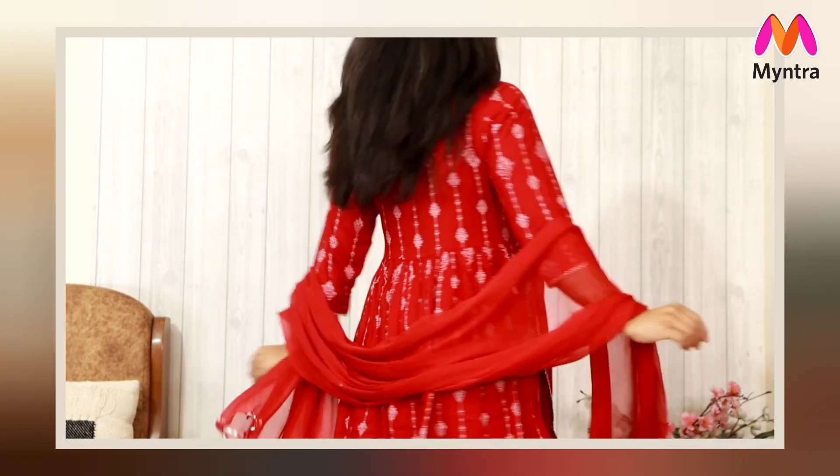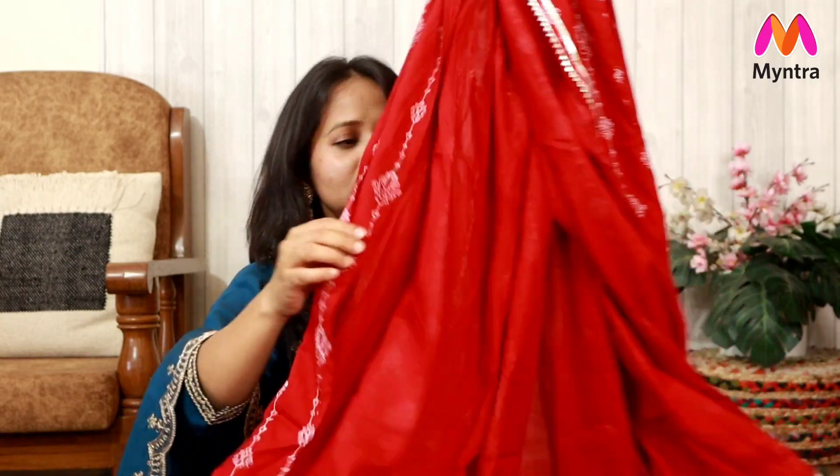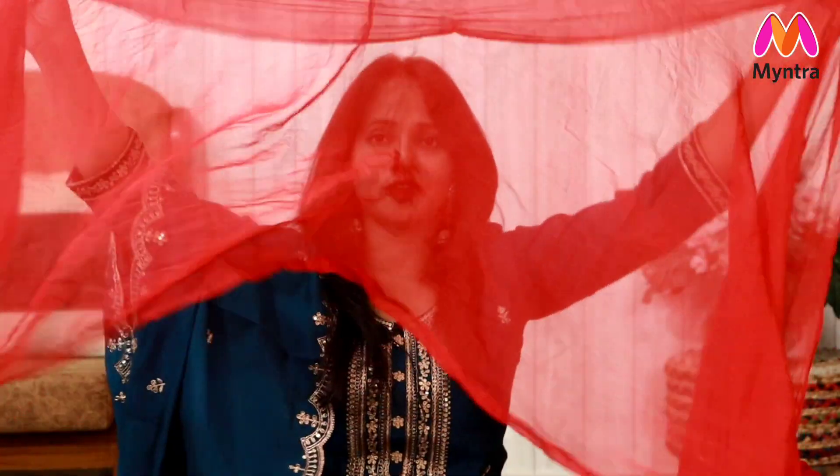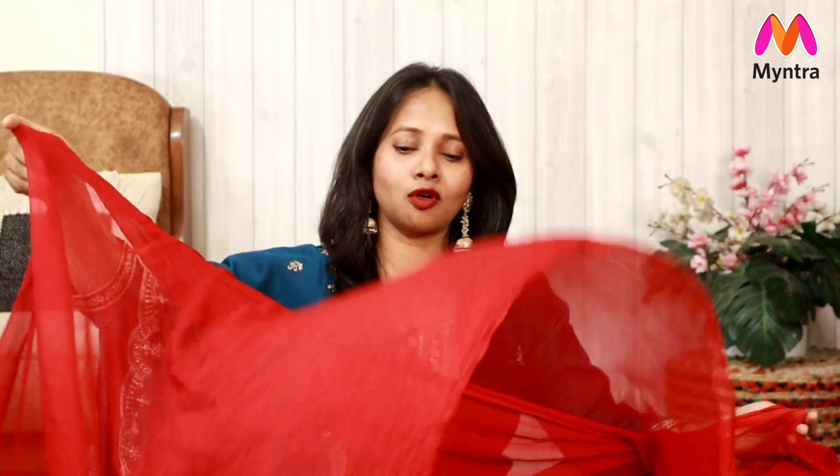I ordered this in S size and loved the fitting — very much just the way I prefer. It has a sleeve which is less than three-quarter. It's appropriate. Like Naira Cut, it's very long. The fabric is really comfortable and I'm loving the comfort and the look. The bottom you get is a proper pant style — it has a fitted pattern, it's elasticated. And the dupatta is a chiffon fabric, really, really soft.